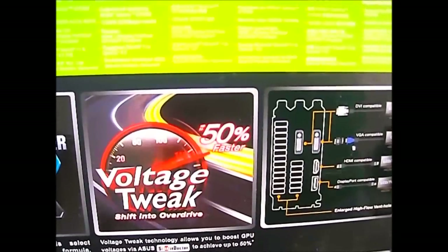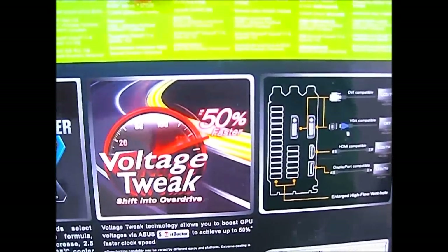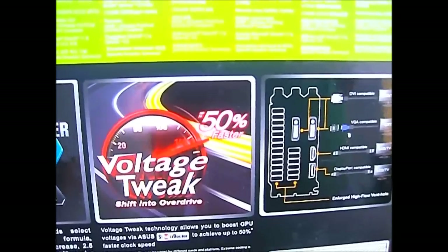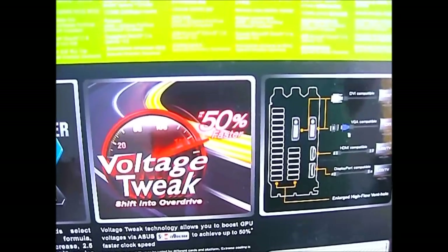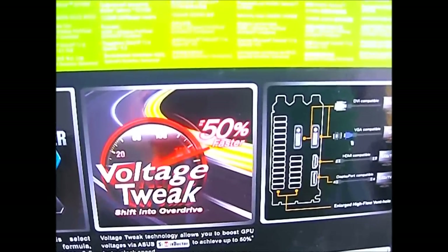The voltage tweak technology allows you to boost GPU voltages via the Asus Smart Doctor. Asus has also released a newer, much better software called GPU Tweak, available on the Asus website. It is compatible with not just ROG video cards, but also any other video cards, even non-Asus branded ones.